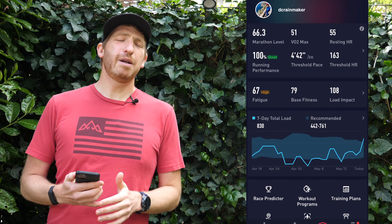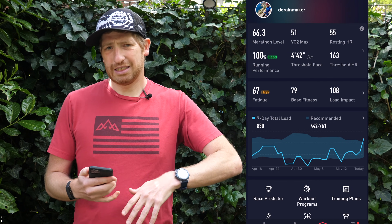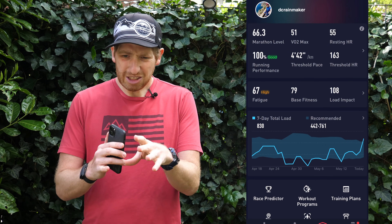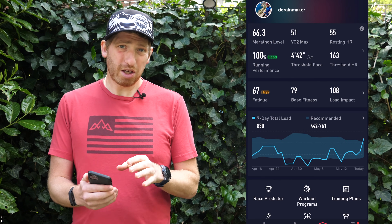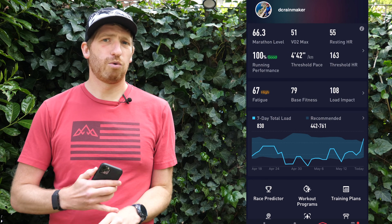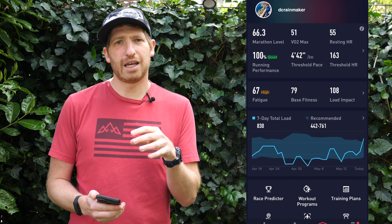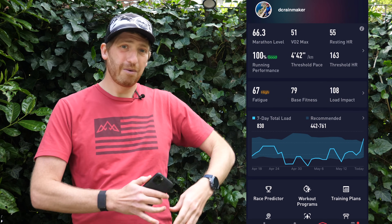Technically speaking, this is a bit of a beta release, so go ahead and sign up and get enrolled into the beta, and then they'll release sometime next month in full production. Things should be pretty similar to what we see today. I'm going to walk you through it using the app on my phone, though you do see some of these exact same metrics on the watch itself. There are essentially two parts: a training load part, and a running metrics focused area part.